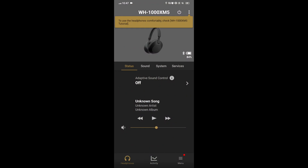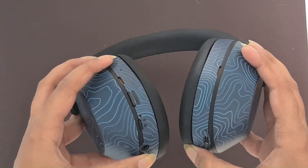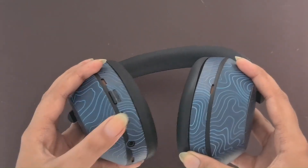Turn off the automatic power off settings in the Sony Headphones Connect app. Then power cycle the headphones by turning them off and then back on again.